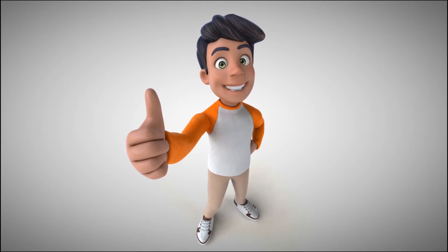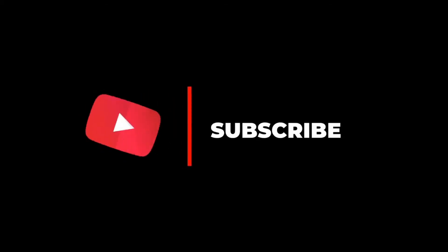If you like this video, then like and comment. If you have not subscribed to my channel, then subscribe now and click on the bell icon for new updates.